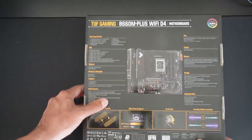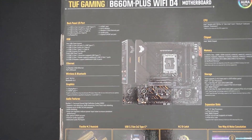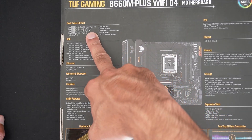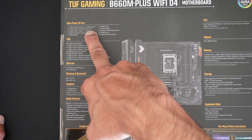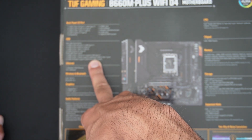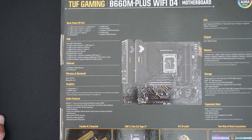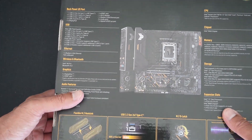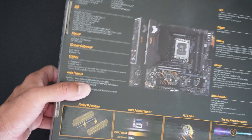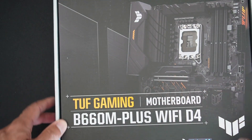Let's go to the back of the box and go through some of the features. We have USB 3.2 Gen 2 ports, a Gen 2x2 Type-C port, Wi-Fi 6, 2.5Gb LAN, four DDR4 slots, and a PCIe 5 x16 slot for your graphics card.